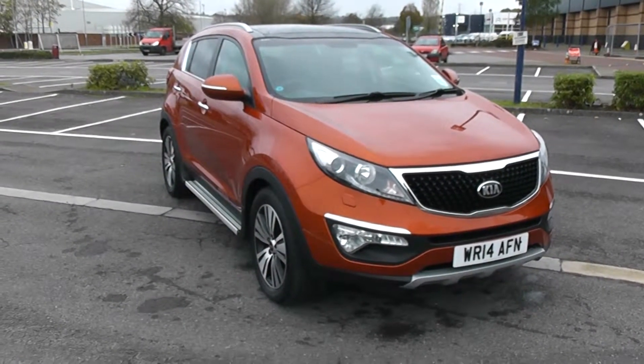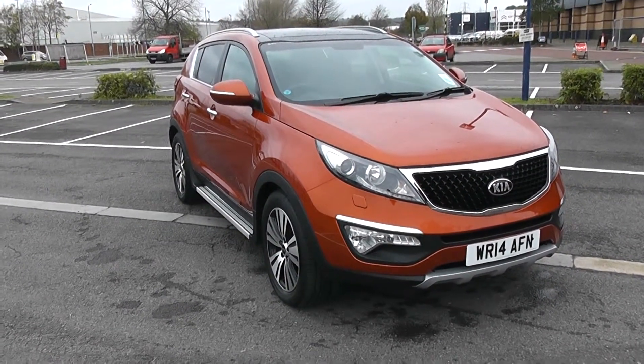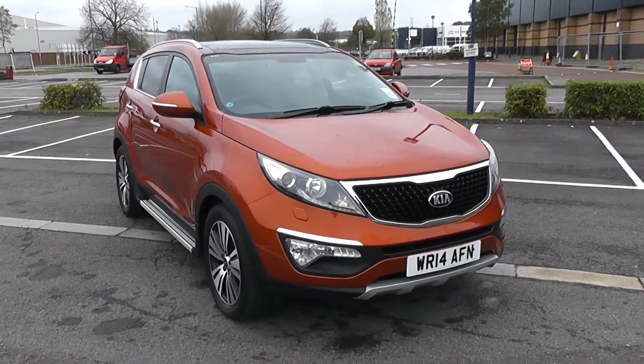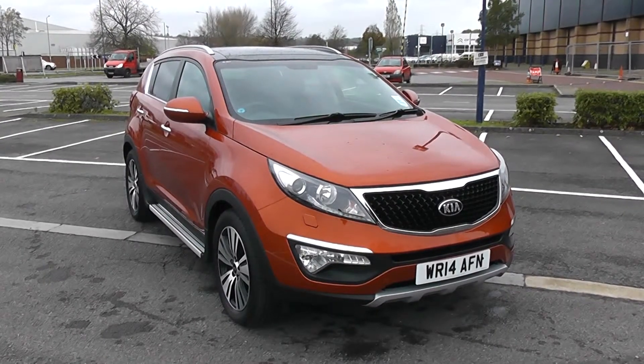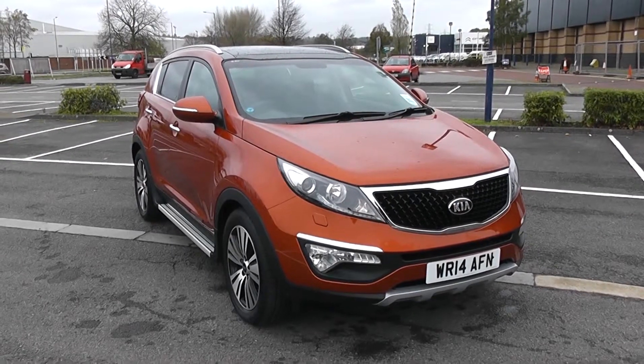Welcome to Wessex Garages in Newport. Today we have for you a Kia Sportage 3 sat-nav. This vehicle is in orange and it's a diesel manual. Good to be giving you a tour of this vehicle today. For more information or further specifications, don't hesitate to go online at www.wessexgarages.com and type the number plate into the search bar.